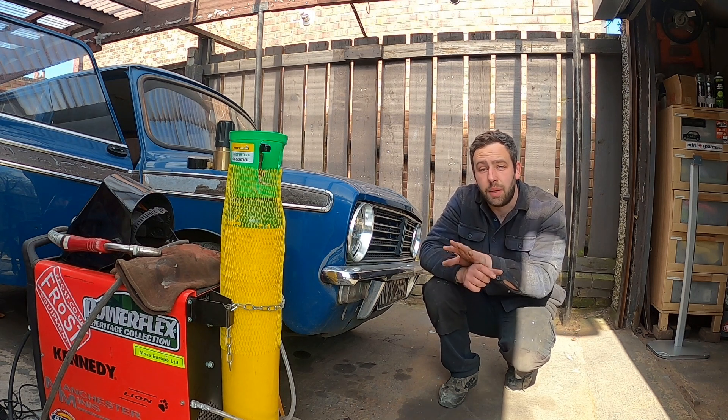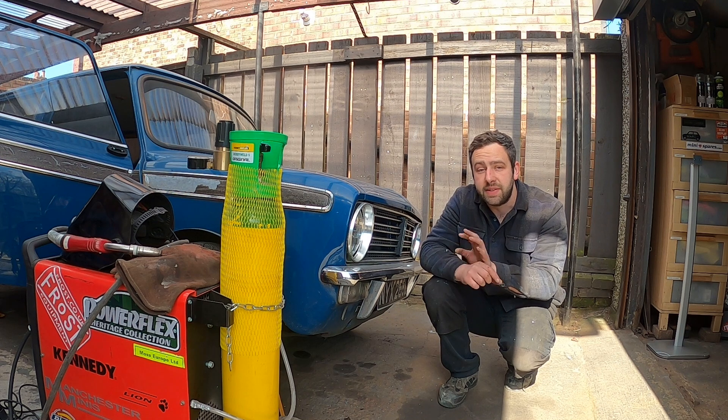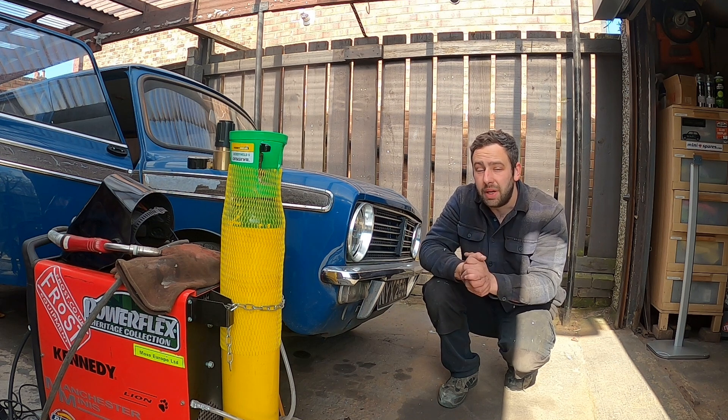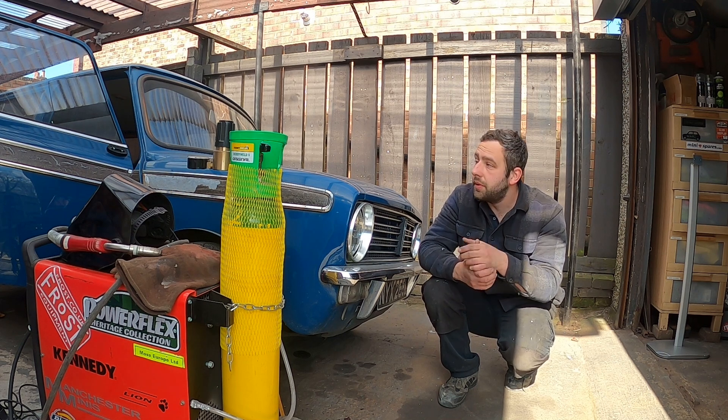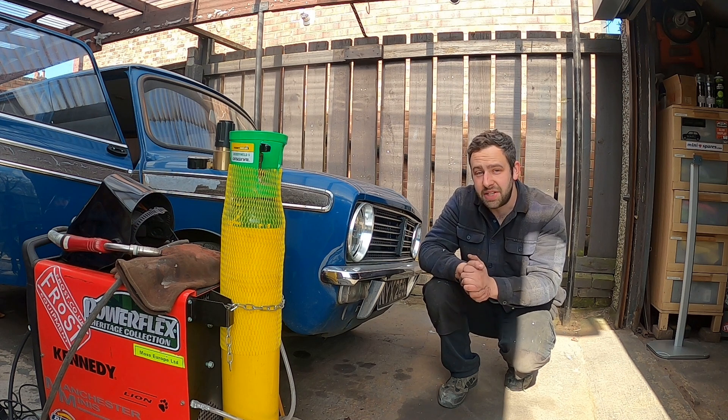So the floor's now sat in place, cleaned up, ready to go. All repairs that needed doing have been done. I say all repairs — all I've had to do is repair the bottom of the door bin, and I'll just show you that. But yeah, we are ready to go. It's just a case of loads of welding.